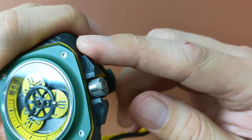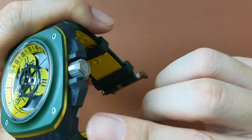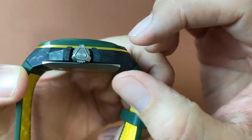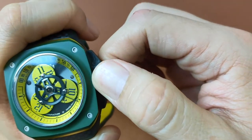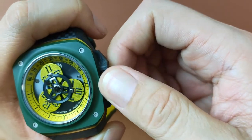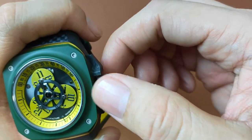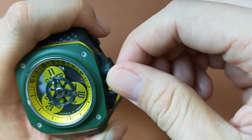The huge carbon crown guards protect the titanium screw-down crown. Because of the shape of the crown, it is really easy to grab and turn. This has 100m of water resistance, which qualifies it as a diver's watch pursuant to ISO 6425.